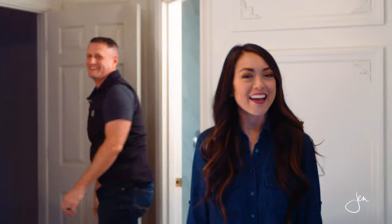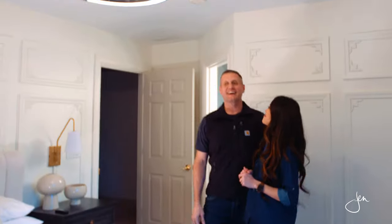I have a little helper with me today and he's going to show you how he installed the ceiling fan. You want to take it away? Yes, dear.